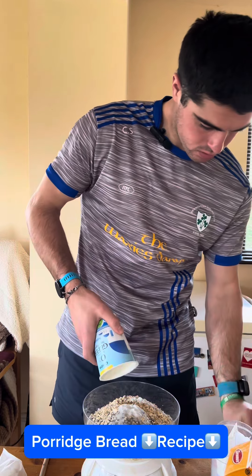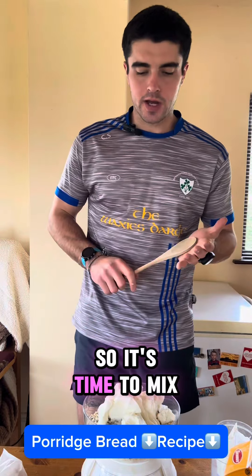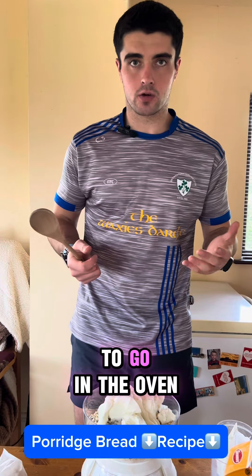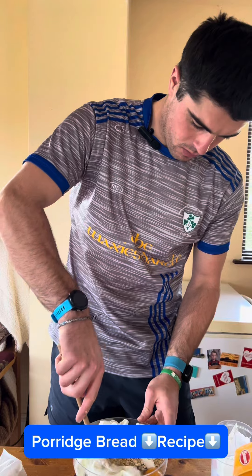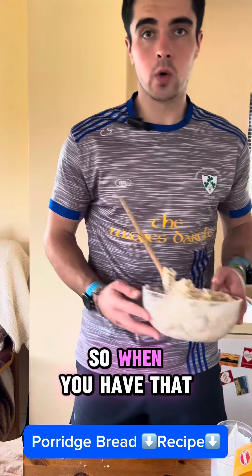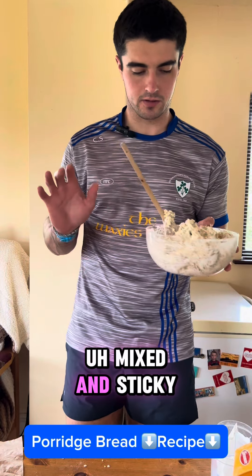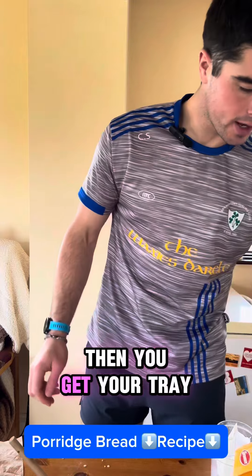That's not coming out. It's time to mix and then get it ready to go in the oven. Usually I do it in a much bigger bowl. When you have that all mixed and it's nice and mixed and sticky, then you get your tray.